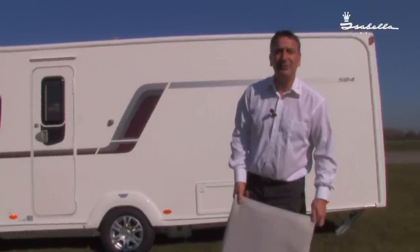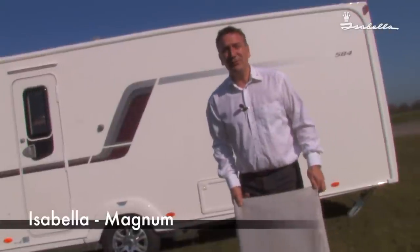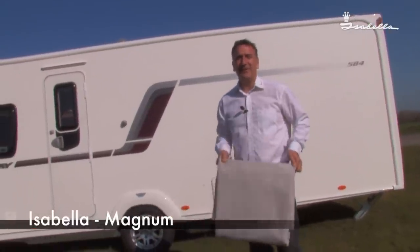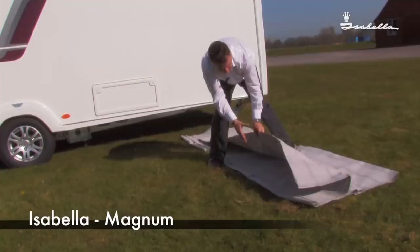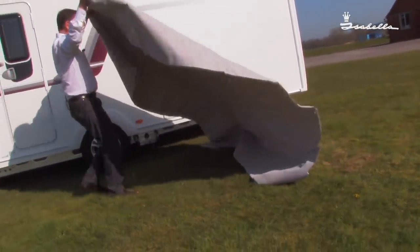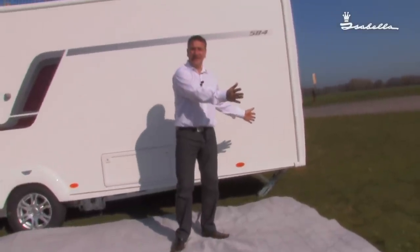Today we are going to show you how to erect the Isabella Magnum porch. First rule: lay the carpet down. This not only protects your awning, but keeps it nice and clean as well. As you can see, I've laid the carpet down right to the end of the caravan.